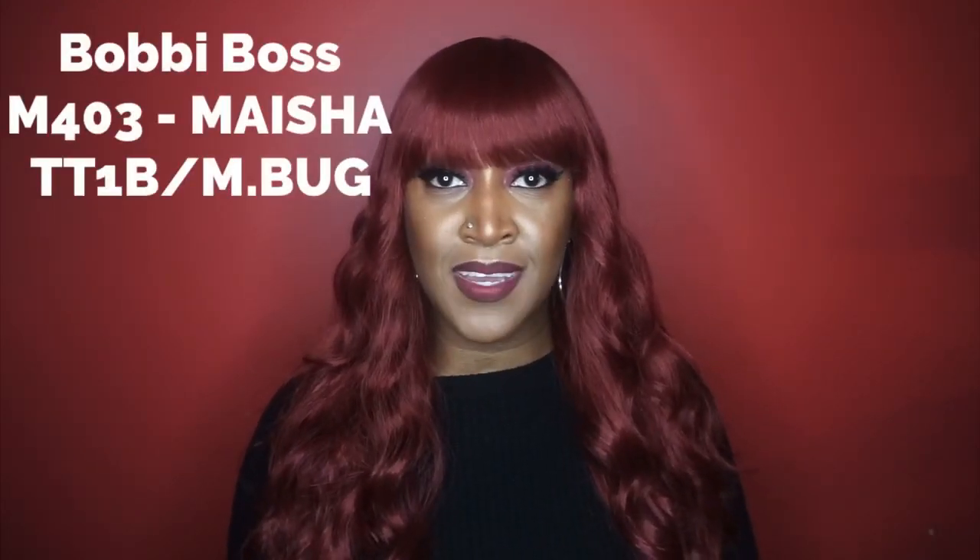Hey, what's up everybody, it's me Miss Ebony V, welcome back to my channel. I have another synthetic wig review for you today. Today's wig is from Bobby Boss — it is their Boss Wig Bold Bang series, which I've never heard of before, so this is a first for me. It claims to come with elegant waves, a natural finish in the crown, style M403. If you are new here, go ahead and hit that subscribe button as well as that notification bell, and if you are returning, thank you, I appreciate you so much.